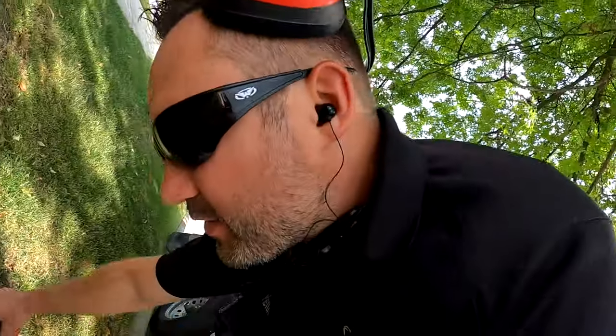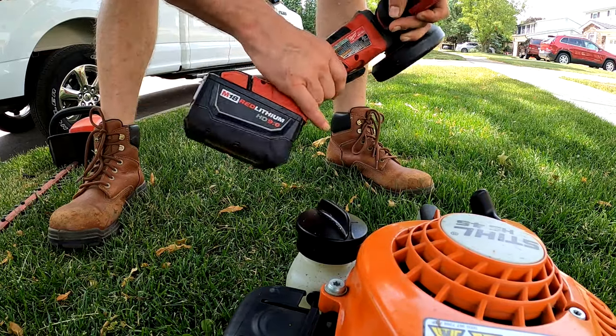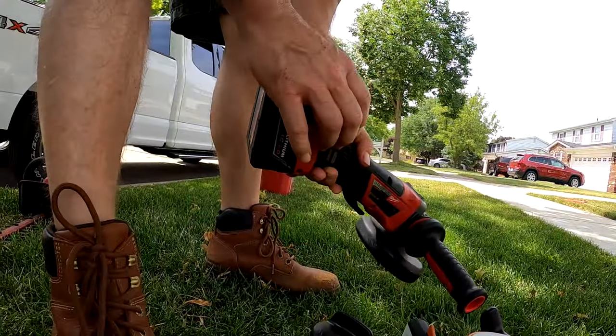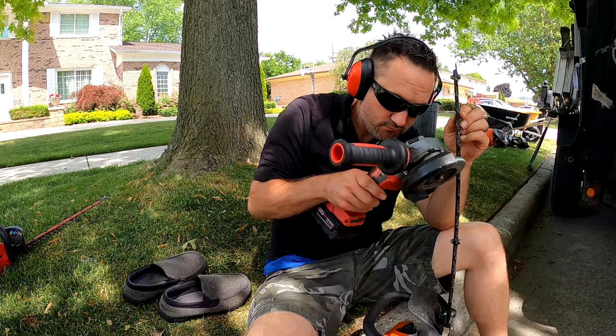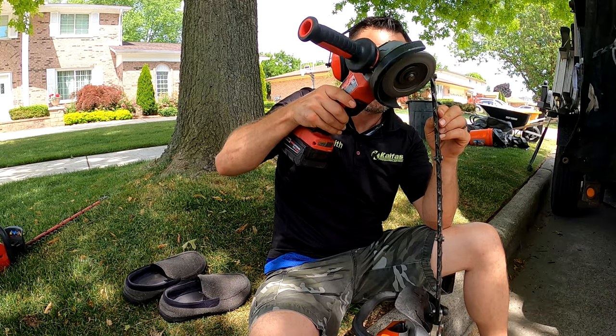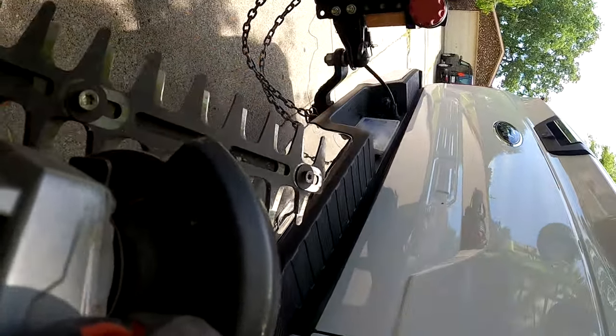I gotta sharpen these shrub trimmers, they're getting pretty dull. This Milwaukee grinder's dope — battery's dead. I decided to do a sharpening party and I've been sitting here for an hour straight just sharpening everything.